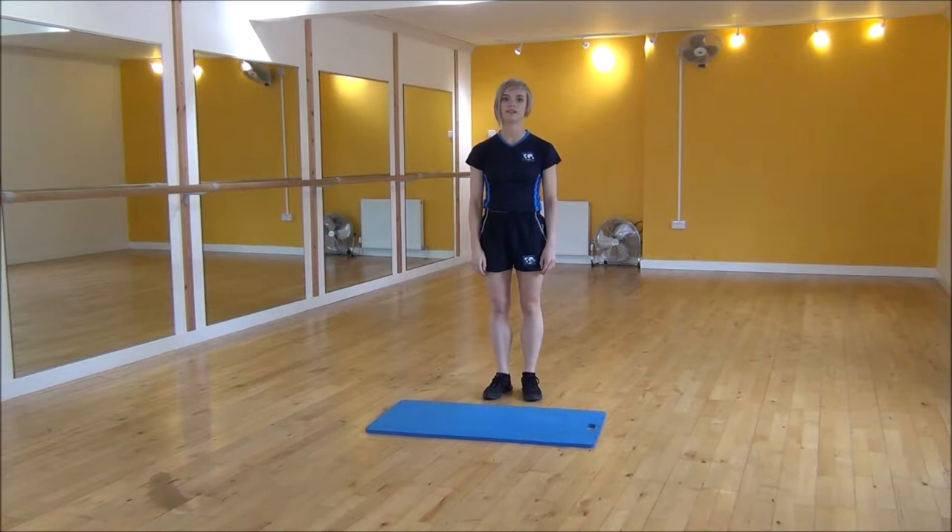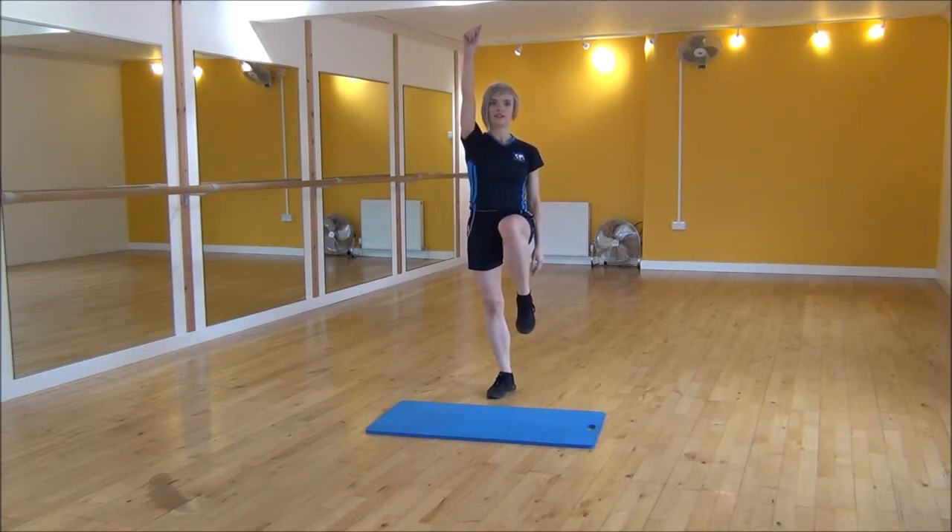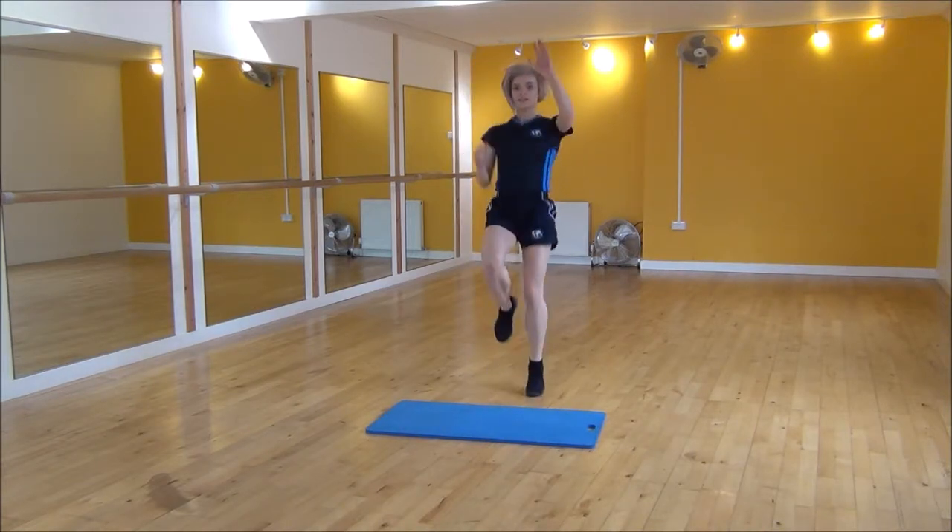Ok everyone, the next exercise today is ladder climbs. What you're going to do is opposite hand, opposite knee — you're going to bring one knee up and the other hand is going to reach. And then you just alternate opposite, like so.